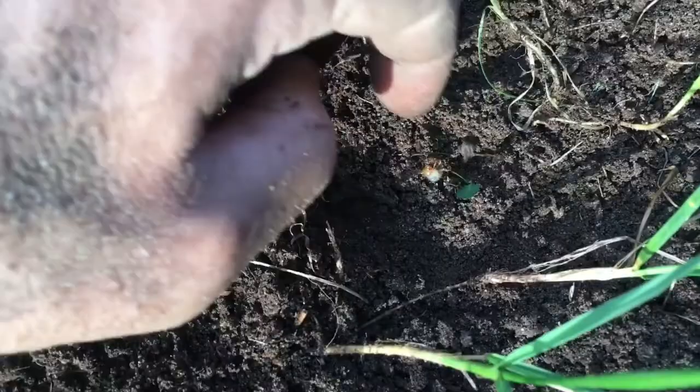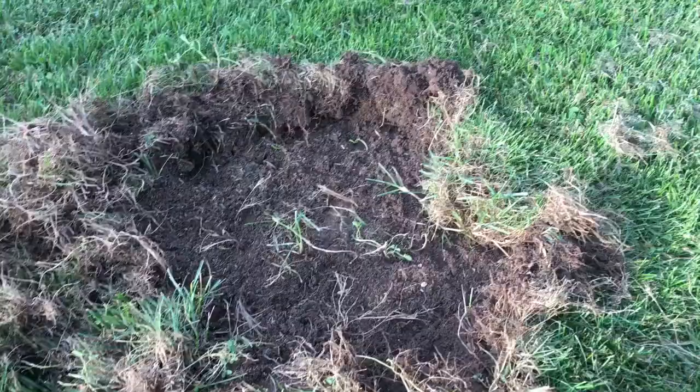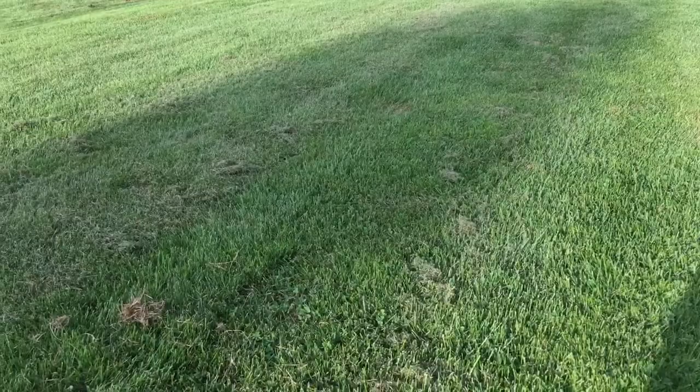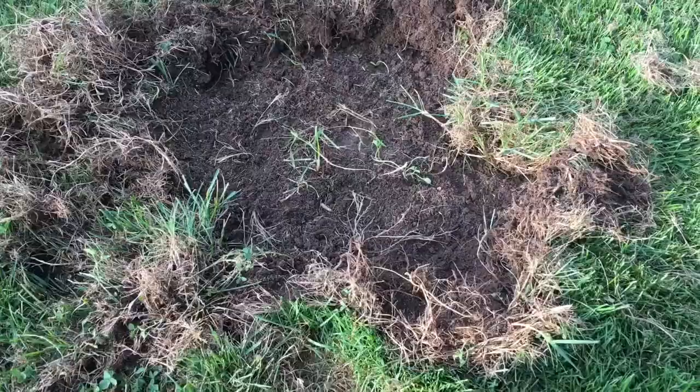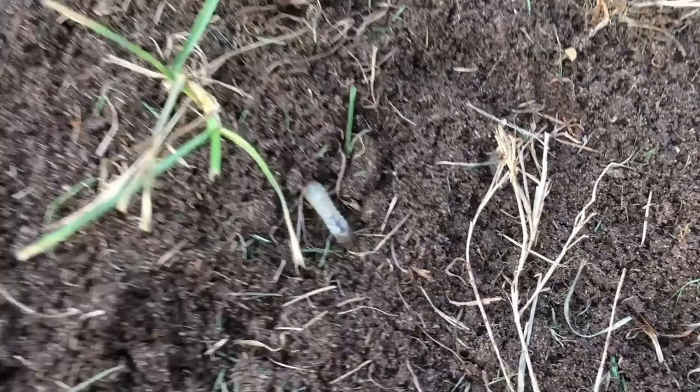There it is — there's a grub, a little white grub. What I say is: rake this up, topsoil it, take a pitchfork around this to loosen up the area, hit it with seed. If you got some chunks of sod like I did over here, put the sod down, and use a nice good starter fertilizer on it. That'll get this lawn really pumped up.